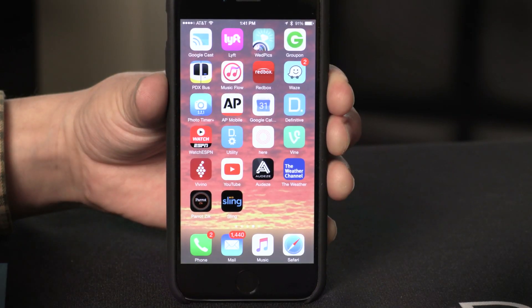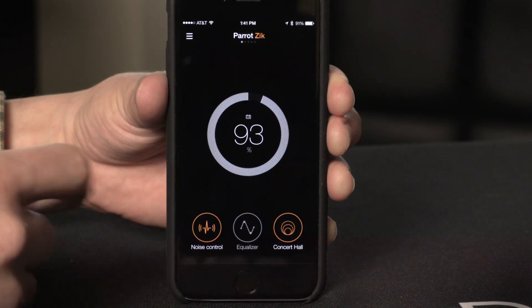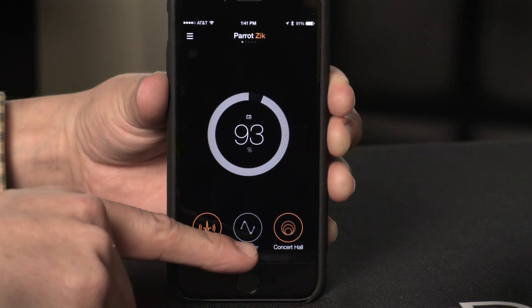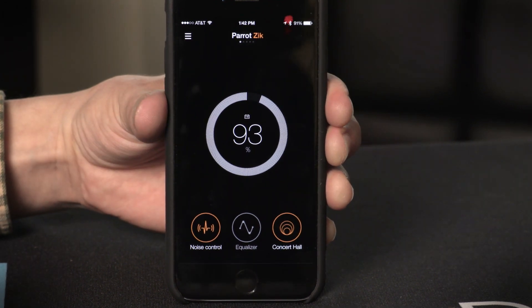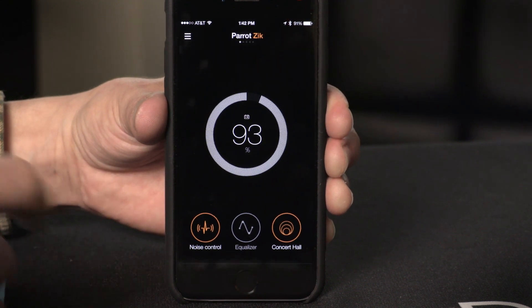As we've come to expect from Parrot, all the heavy lifting is done inside the dedicated Parrot Zeke app. You can see a battery indicator right there — they only have about seven hours, which isn't great, but it is improved over last year's model. You've also got your noise control, EQ, and concert hall, which are your three main parameters. The concert hall has a DSP setting that's automatically on — as soon as you turn on the headphones, they automatically have added processed sound.